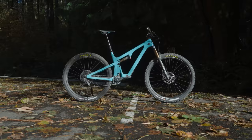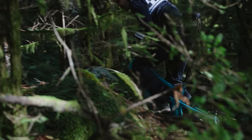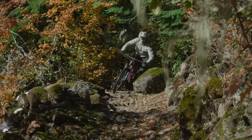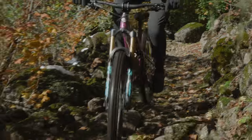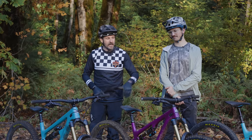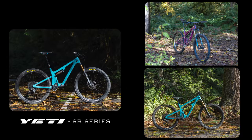Welcome everybody, thank you guys for tuning in today. We've got a very fun dissected episode where we will be introducing — the reintroduction of the Yeti SB mountain bike family: a brand new 120, 140, and 160. So let's dive in and get to know the new Yeti.